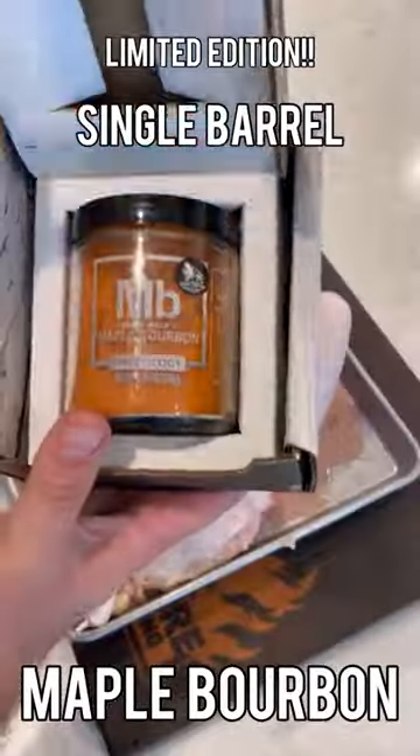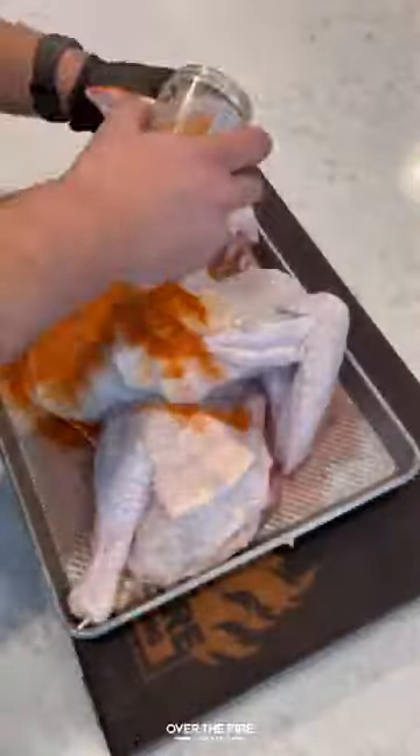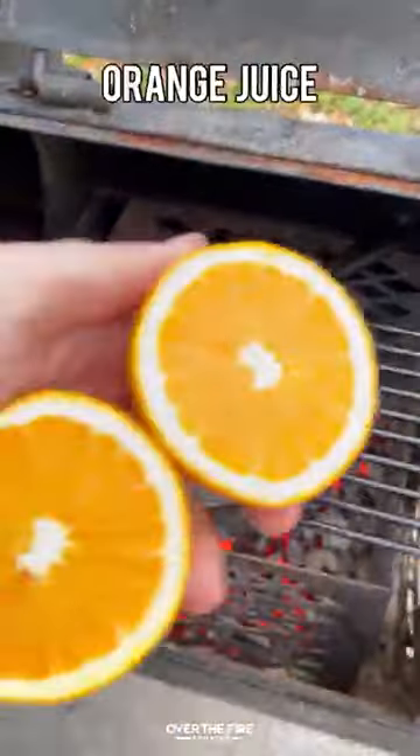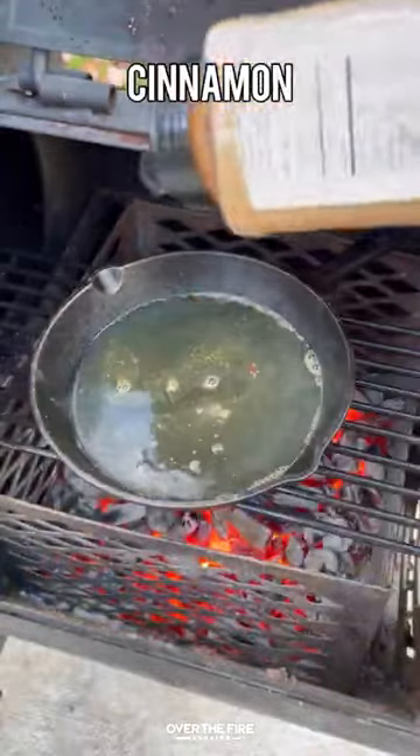Next, I'm going to season up with my limited edition single barrel maple bourbon seasoning — you can find that at Spiceology.com. Placing this on the smoker at 275°F, we're going to smoke it for about two and a half hours.